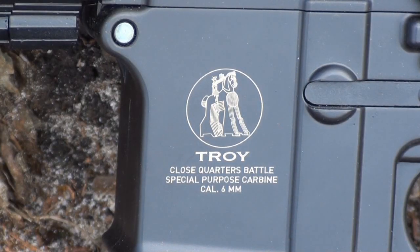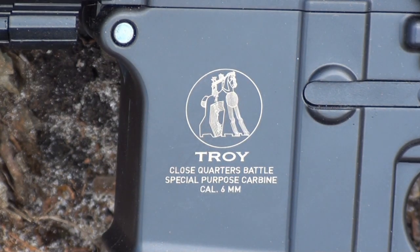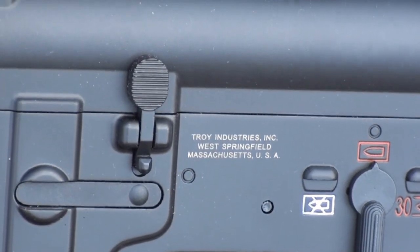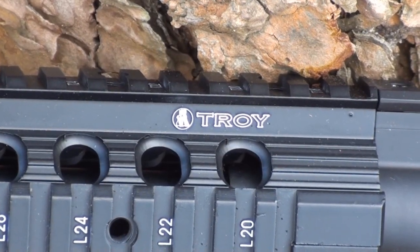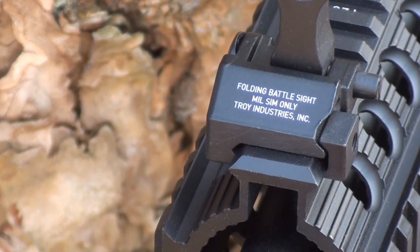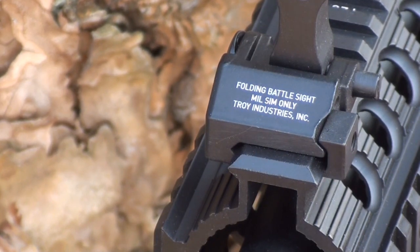Being that this gun is part of ECHO-1's all new Troy licensed line, it naturally has some trademarks from Troy on it. The largest is located on the left side of the gun's lower receiver. Other trademarks are located just above the gun's trigger and trigger guard, on the gun's RAS system, and on both of the iron sights. The trades are painted on nicely in bright white paint and I don't think they're going to fade off any time soon.